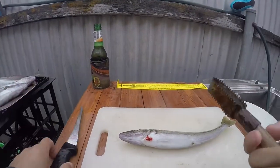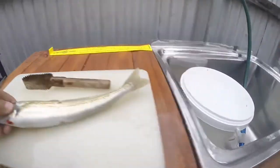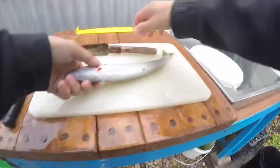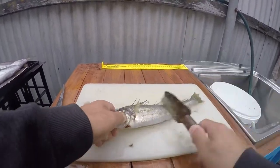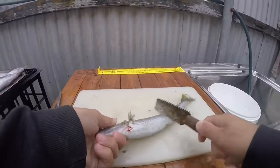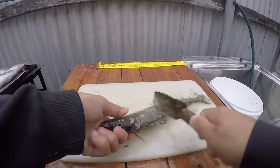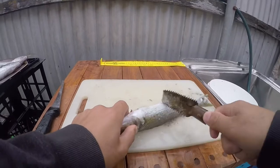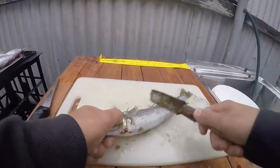Nice sharp knife for filleting. You need to scale it - if you don't scale the fish where you are, you need to give them a good scale. You can either use an actual scaler, which gets rid of all of the scales, the slime, all of that sort of stuff on the fish. The only time you don't scale fish is if you want to skin them as well. If you don't want the skin on, you leave the scales on and remove the skin after.